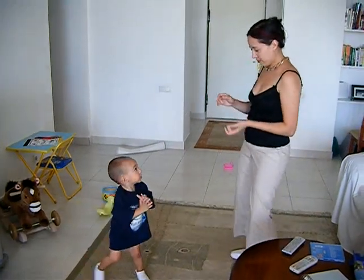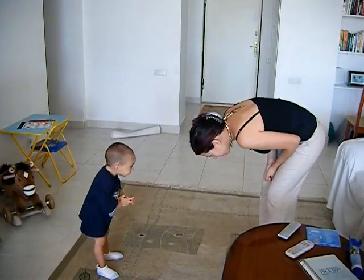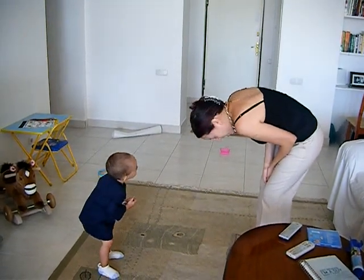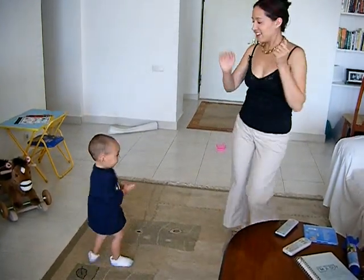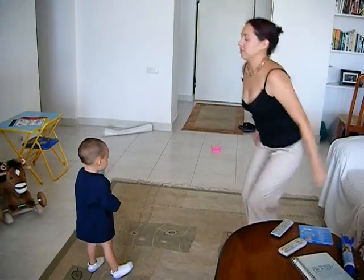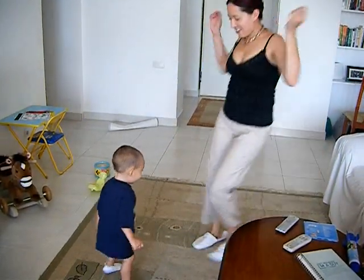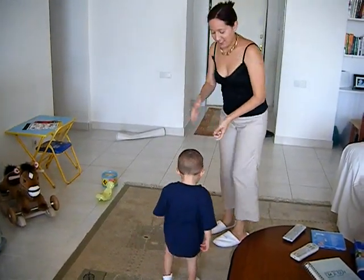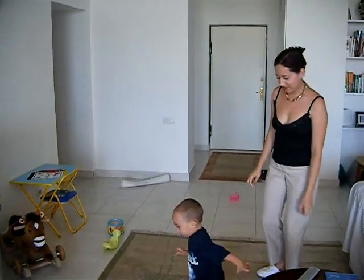We're going to do our head. Ready? You put your head in and you shake it all about. You do the hokey pokey and you turn yourself around. Good.